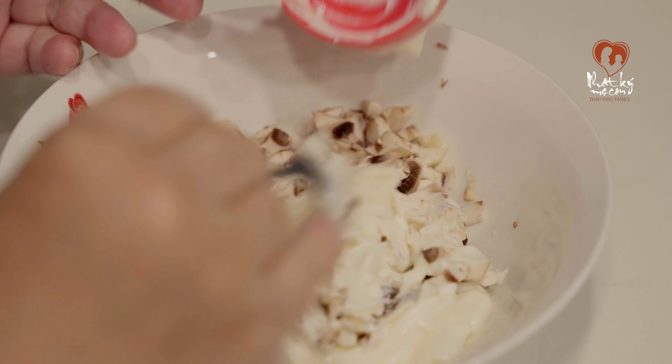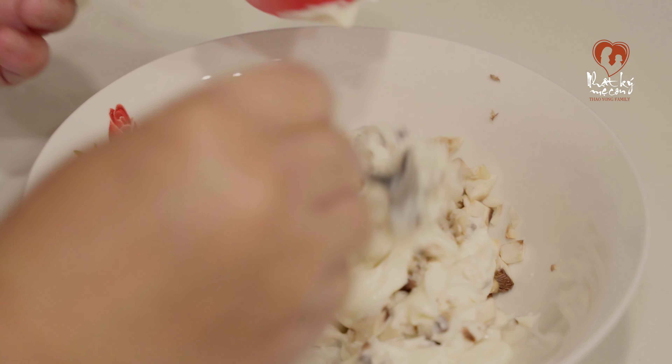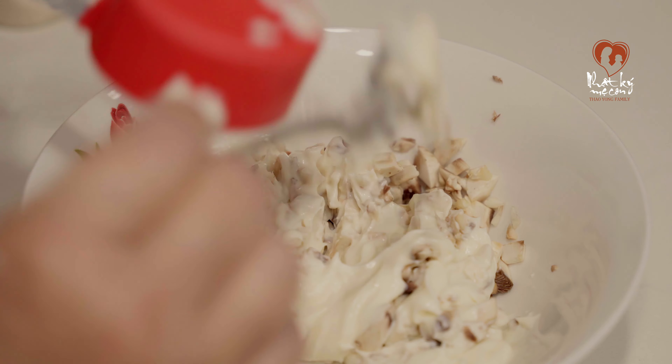Xong đó mình trộn với cái loại nấm mà lúc nãy mình cắt nhỏ đó mọi người. Mình trộn đều lên ha.